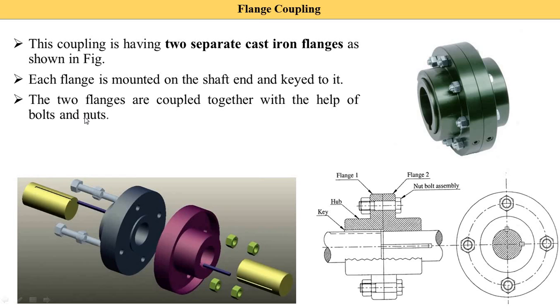Two flanges are coupled together with the help of bolt and nut. Here you see this is the bolt and this is the nut. So, with the help of bolt and nut, the two flanges are fastened together.